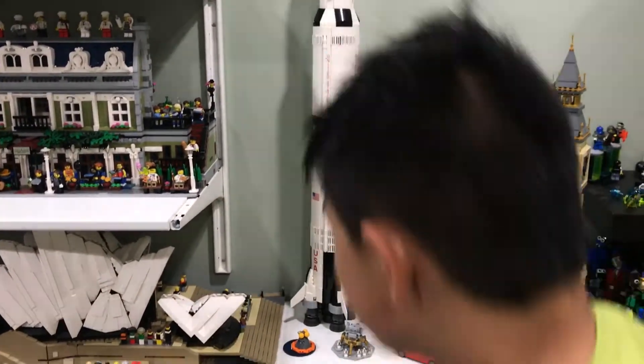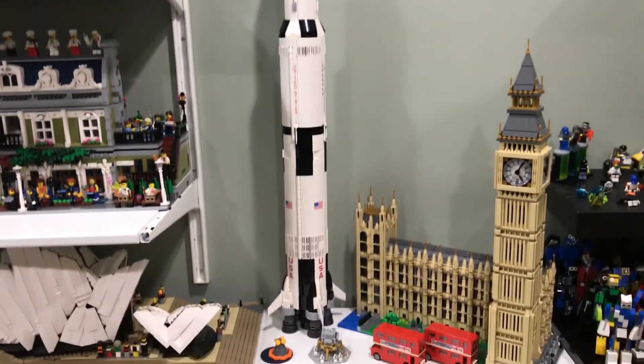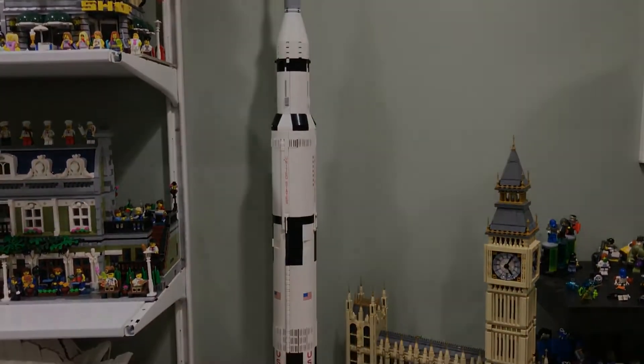What would you rate this set out of 10? I would rate it display worthy. Out of 10? Oh — 10. 10 out of 10? Yeah.